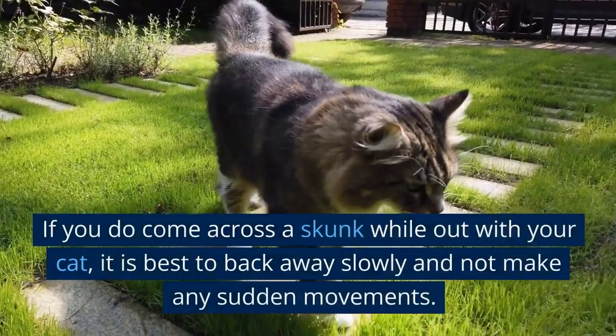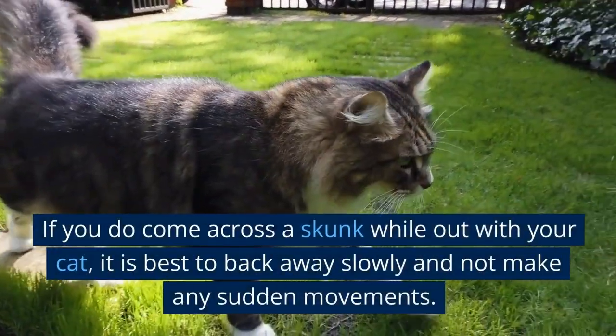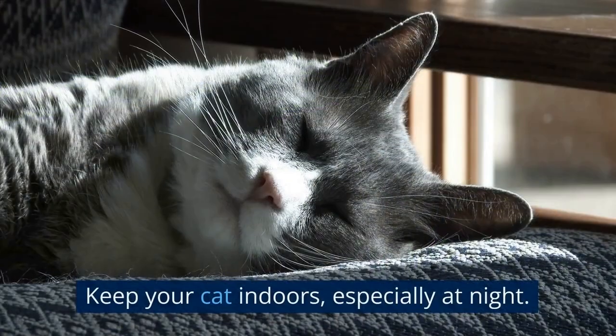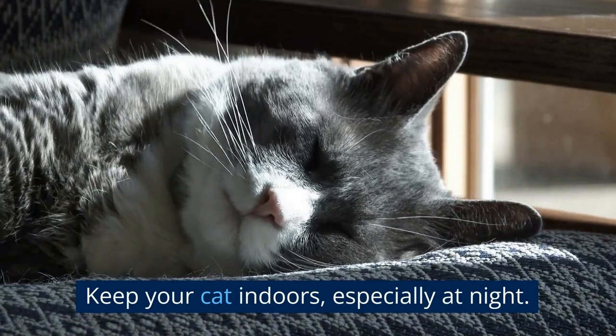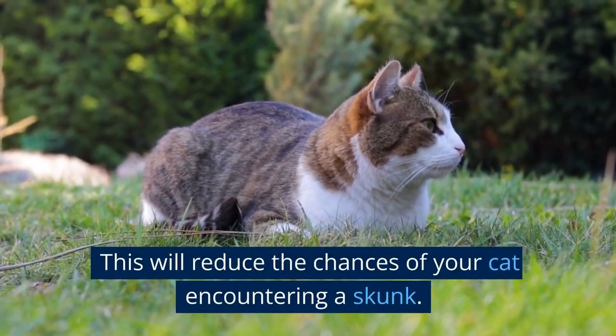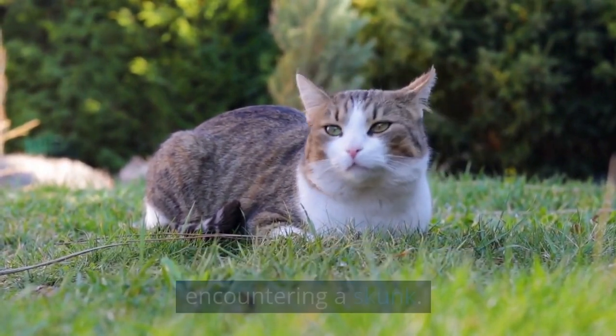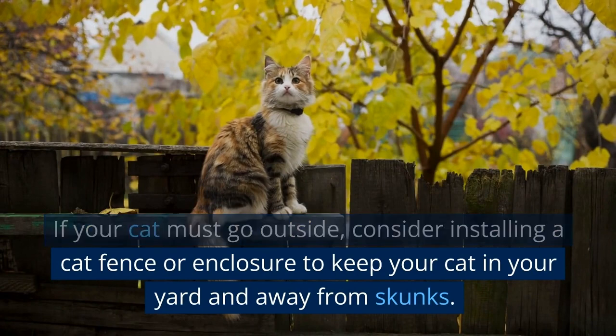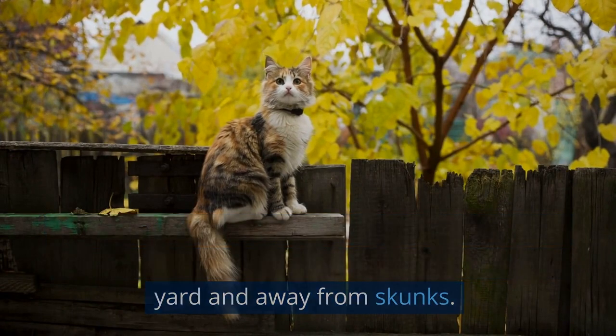3. If you do come across a skunk while out with your cat, it is best to back away slowly and not make any sudden movements. 4. Keep your cat indoors, especially at night. This will reduce the chances of your cat encountering a skunk. 5. If your cat must go outside, consider installing a cat fence or enclosure to keep your cat in your yard and away from skunks.